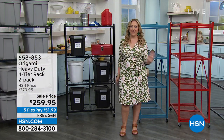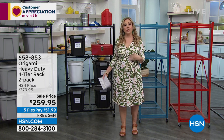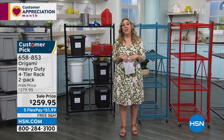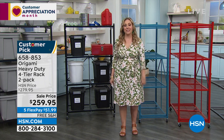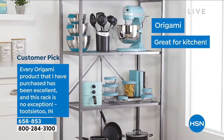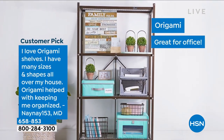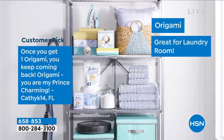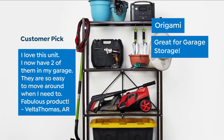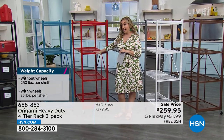Now we're going to talk about the heavy-duty racks. Every time I present this, we get them in and sell them out. When you get a new item number, the reviews start over at zero — and there are already 3,470 reviews again on HSN.com. People don't just like this item — they think it's a game changer. Here are some reviews: 'I love origami shelves. I have many sizes and shapes all over my house. Once you get one origami, you keep coming back.' And: 'Origami are my Prince Charming.' I love that. I have two of these in my garage — these are the ones that helped me get rid of my storage unit.